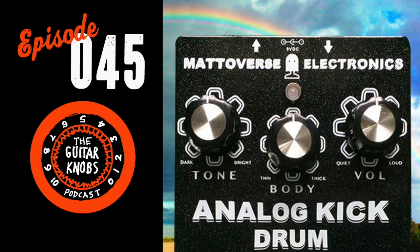Number two is the MXR Micro Amp — a simple one-knob boost pedal. He also considered the ZVex Super Hard On, but the Micro Amp seems a little brighter and gets high marks. Matt likes using it with low-wattage amps turned up almost to breakup — the Micro Amp pushes more gain without adding much volume because the amp is already near its headroom peak.